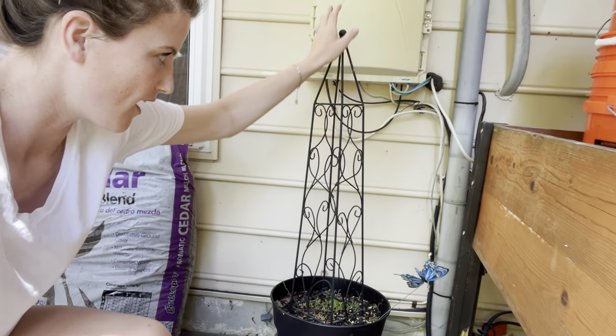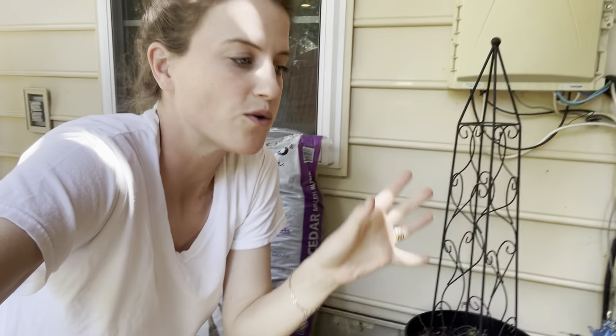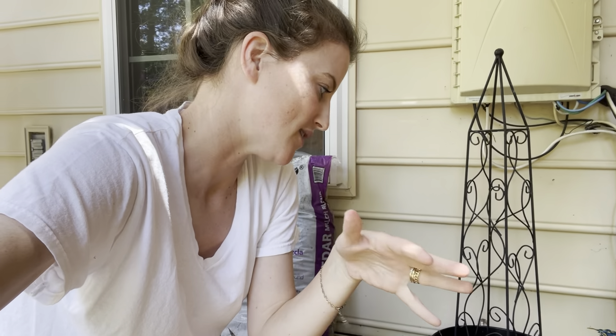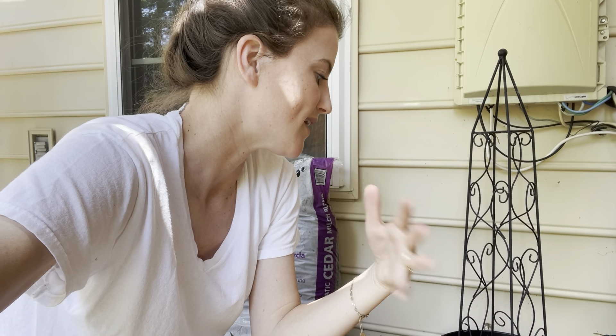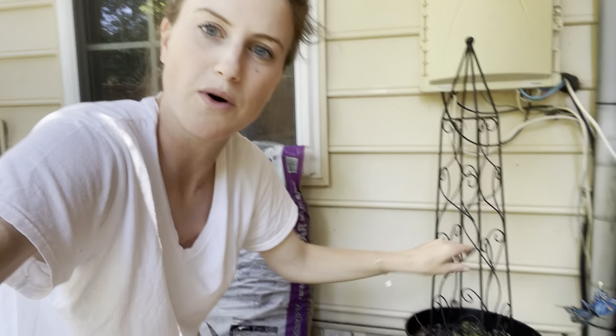I ordered a passion flower vine online and most of my online orders came in and were great this year, except for the one order that had a passion vine in it — it just never came. I keep checking the shipping and they keep pushing it back. I'm going to have to contact them. So I may try to find another shade vine that could go in this pot.